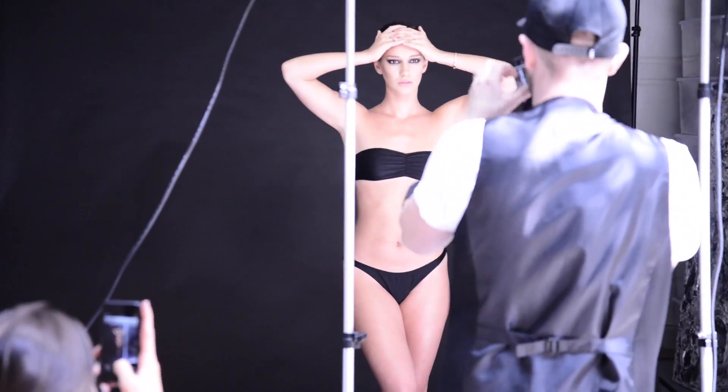Today we're here with dancer and model Renee Stewart, and we're doing a beautiful smokey eye technique and a photo shoot that's focusing on her bronze skin.